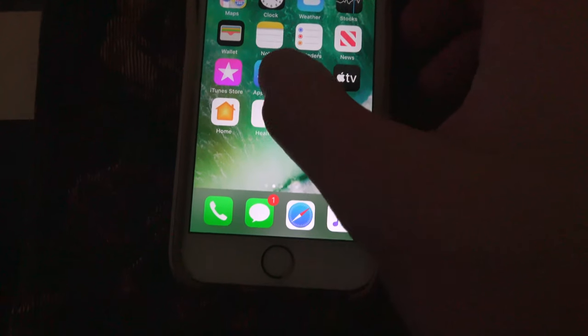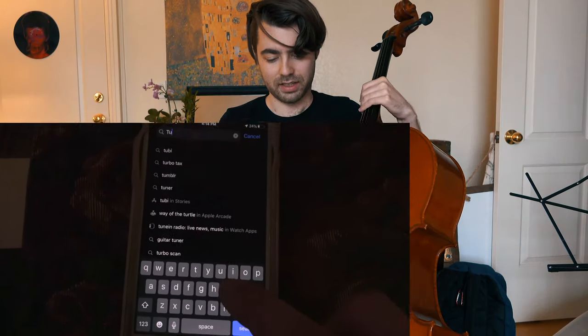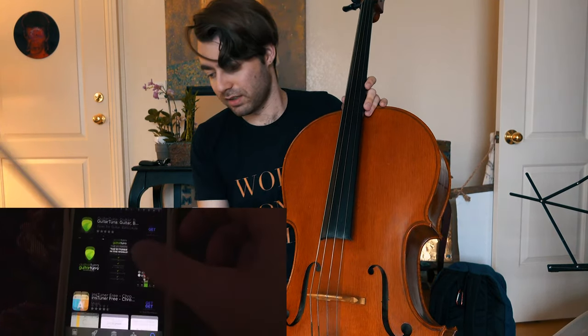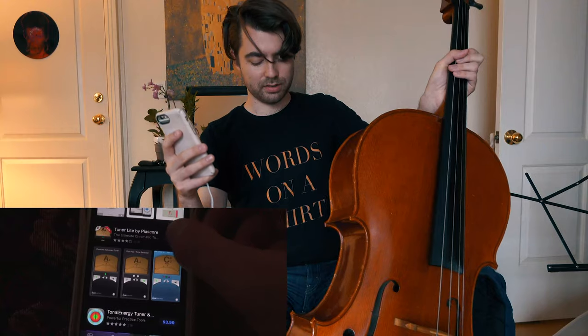An even better way of tuning is to download a tuning app on your phone. I downloaded this app called Tuner Lite — this is what your tuner app should look like. I'm going to play the note and let my phone hear it, and the needle should be in the center at A440. You can use it to tune basically any instrument. I'm pressing the button with the tuning fork on it, and now the tuner is activated.